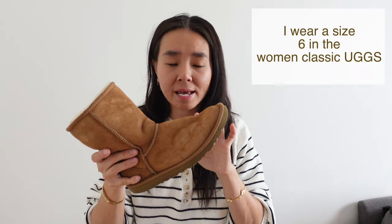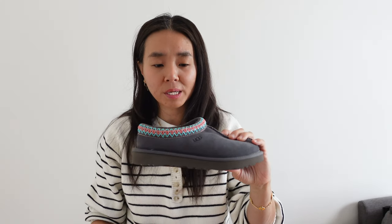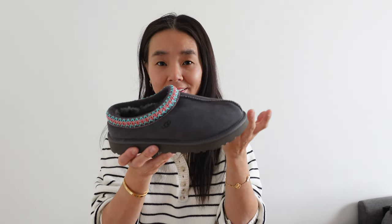The Tasman UGGs and the mini UGGs are so popular that anywhere you go they're just not available. I've had my classic short UGGs for about maybe eight years now and they're still in really good condition. I didn't need another similar-looking pair, so that's why I want the Tasman — and also because of how easy it is to just slip on a pair of shoes. I'm really into mules; they're just so easy and comfortable, especially when I'm trying to rush out the door with the kids. This is just going to be so convenient for me.